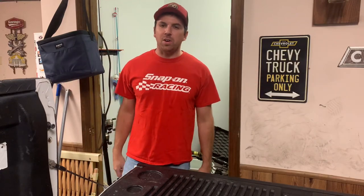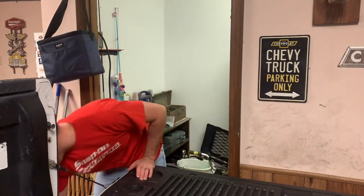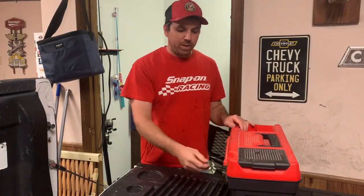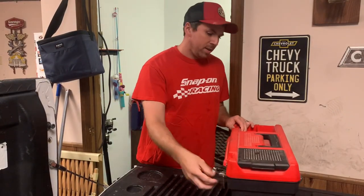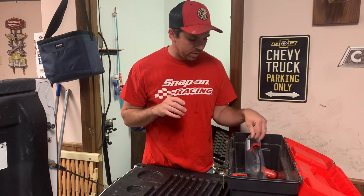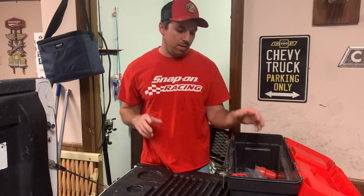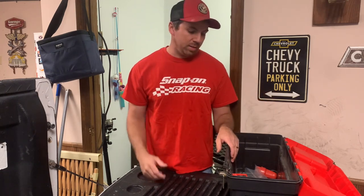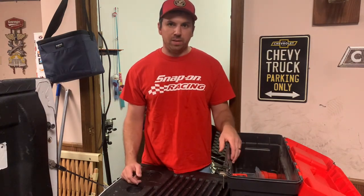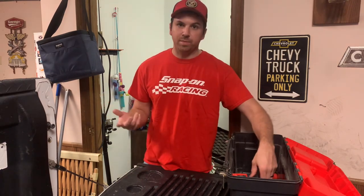Welcome back to another Diesel Dog video — I got another tool haul for y'all. It's going to be a short one, I didn't get a whole lot of stuff, but I got a few things here. In recent months I figured I'd share a couple things that I bought using our tool allowance. We got a negotiated tool allowance in our union contract, so we do get a little bit to spend on some toys here and there. I had to replace some Snap-on sockets and a wrench, which was not fun buying that stuff twice, but you lose stuff here and there — it happens.